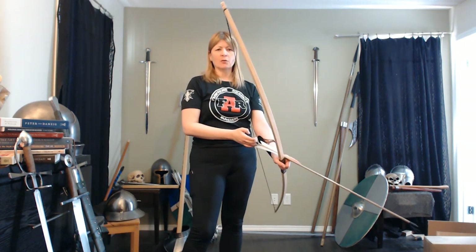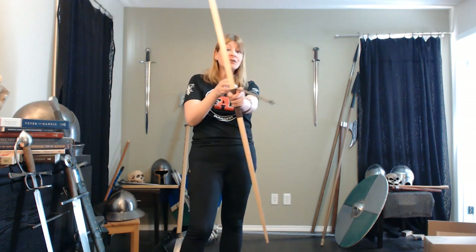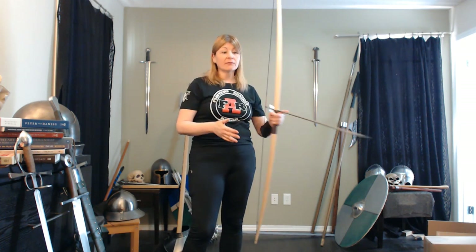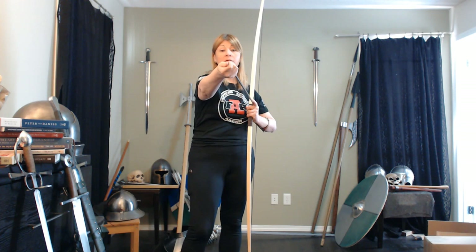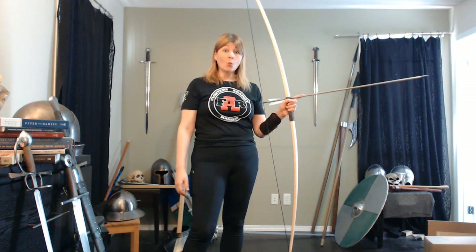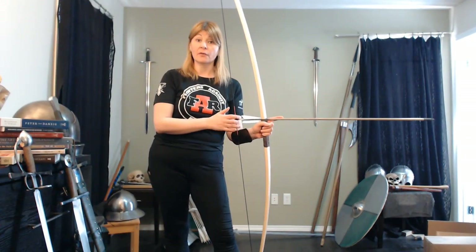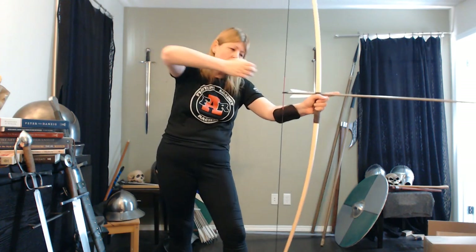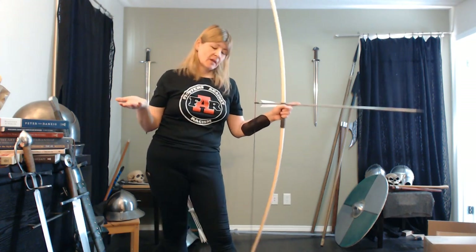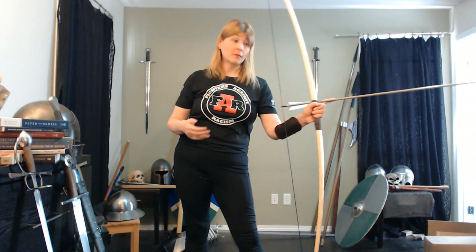So I draw the arrow, and I only point at the actual target. Even with just a little bit of a draw, I do not want to point this at a person. You still want to be respectful — even with just a steel target tip, it's not really sharp, it's modern, but it can still hurt someone. So I'm only going to put an arrow on the string when I am ready to shoot at a target, and I'm only going to draw back when I'm ready to shoot. I was taught: you are pointing a foot towards the target when you shoot.